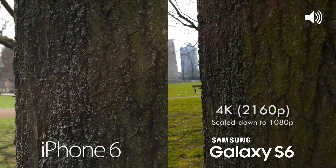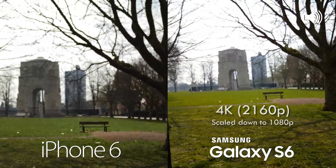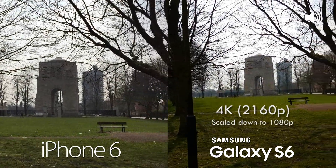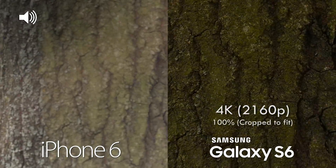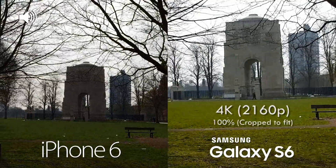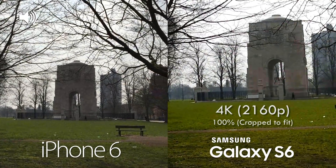We're now filming at full 4K on the S6 and at 1080p, which is the max on the iPhone 6. This is just to show the difference in quality. This also means we can crop into the 4K footage when exported at 1080p.